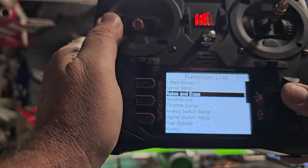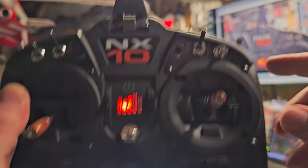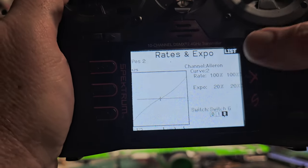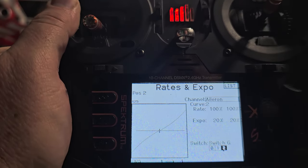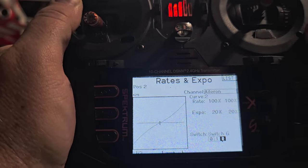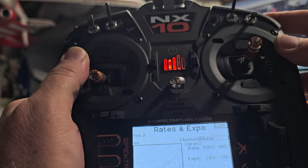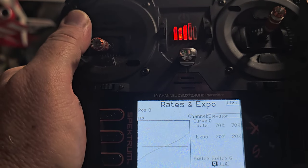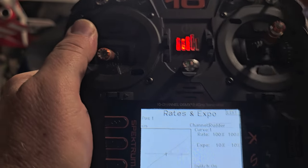Everything is at 100% for travel and I didn't have to reverse anything. My high rates are on my G switch: high rates are 100% throws with 20% expo on ailerons. Low rates on ailerons are 70% with 20% expo, mid rates are 80% with 20% expo, high is 100% with 20% expo. Elevator: high rates 100%, mid is 80%, low is 70%. Rudder I leave at 100% with 10% expo.